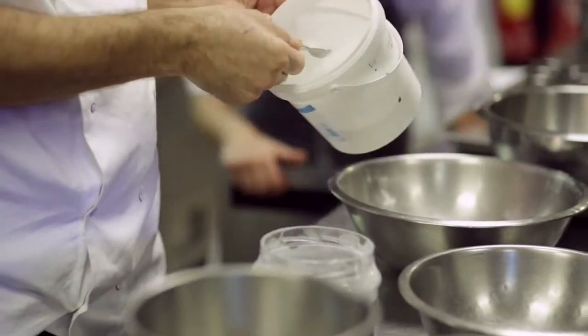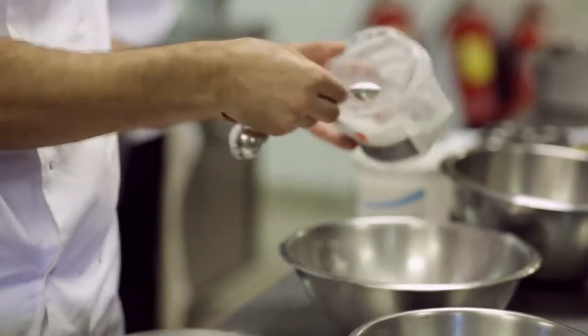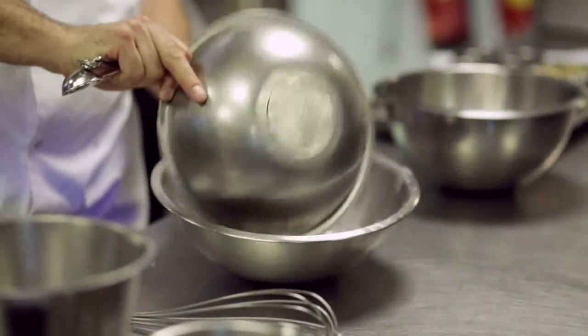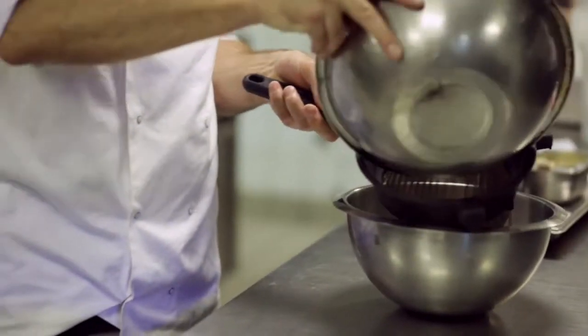I'm just going to add a heaped teaspoon of baking powder and a heaped teaspoon of bicarbonate soda. Then I'm going to add my cocoa powder, put all my dry ingredients together and then sift it into a bigger bowl.